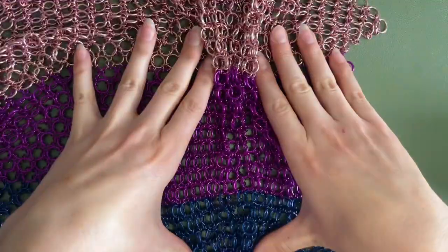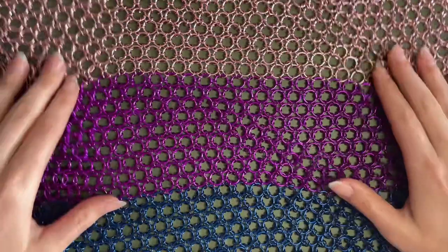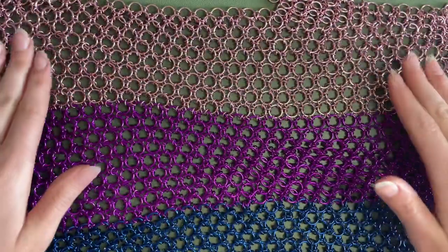Otherwise let's get to it! I'm actually making this specific piece for Pride Month.